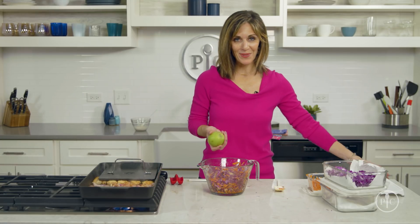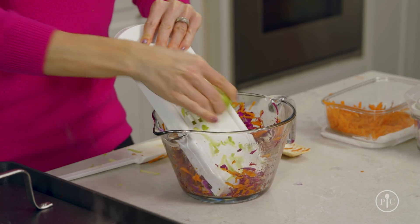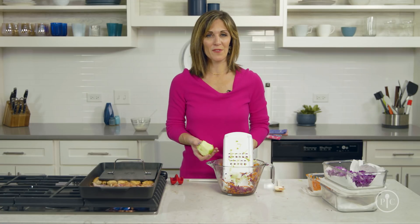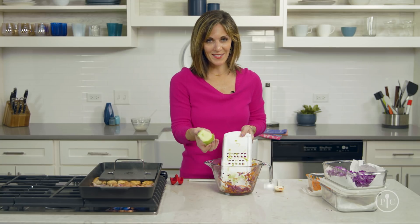Now I'm gonna go ahead and grate my apple into the bowl with the rest of the coleslaw. I'm grating my apple the day I'm making my recipe because apples can brown if you store them a couple days already pre-grated. And plus, this is so easy to do the day of.